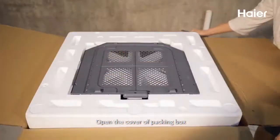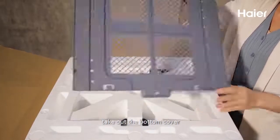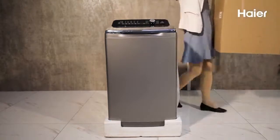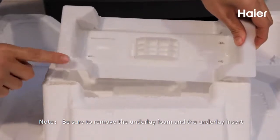Open the cover of the packing box and take out the bottom cover. Then remove all the packaging of the washing machine. Note: be sure to remove the underlay foam and the underlay insert.